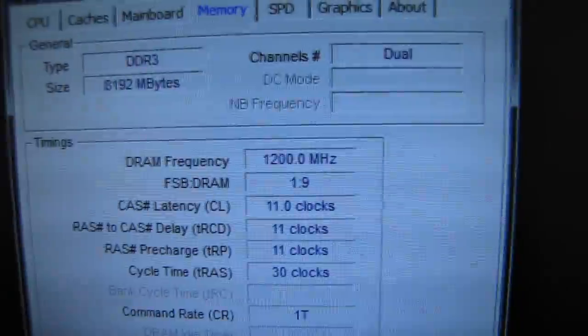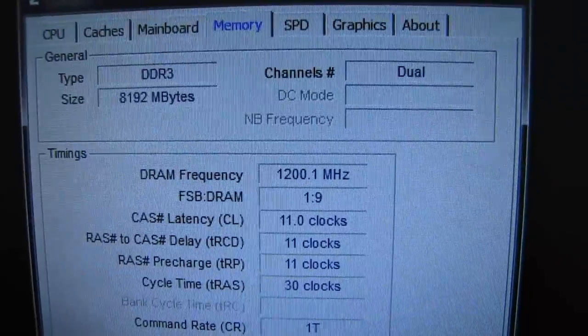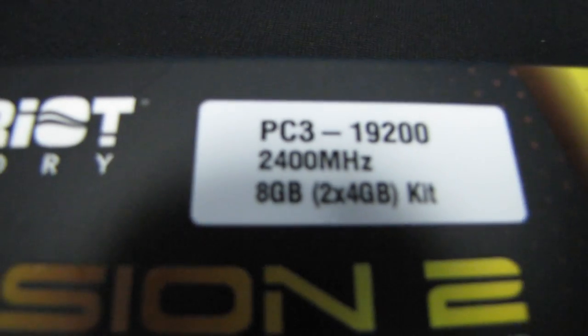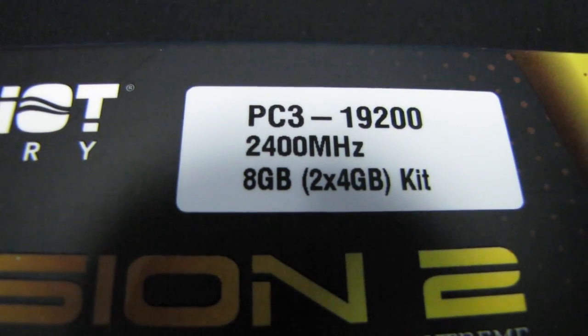So if you're really committed to running high-frequency memory, it looks like Ivy Bridge is pretty simple to do it on, as long as you buy high-frequency memory. Thank you for checking out this unboxing and test of Patriot's Viper Extreme Division 2 2400 MHz DDR3 RAM. Don't forget to subscribe.